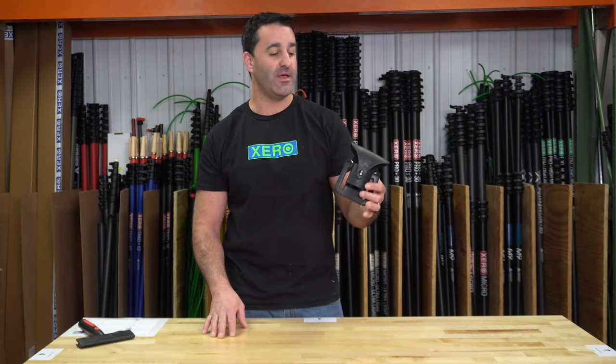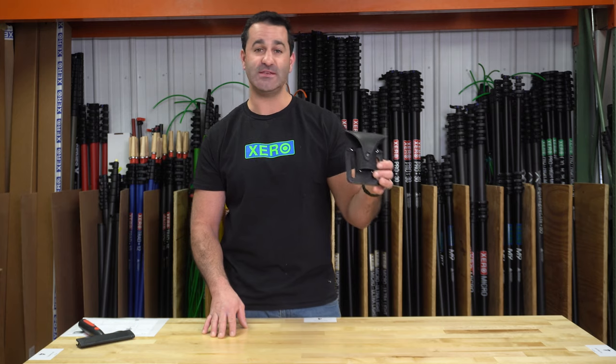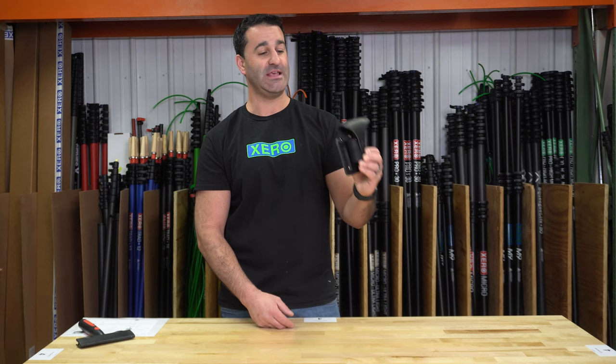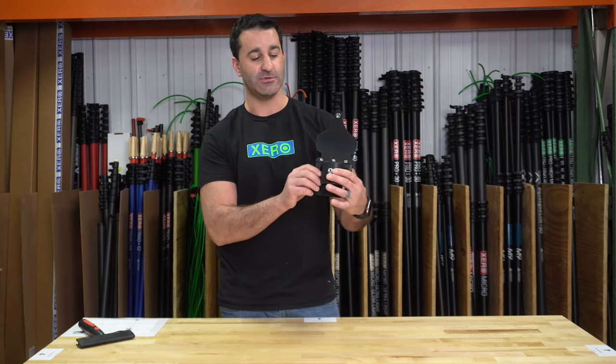Alex from thewindowcleaner.com here. This is the newest addition to the Window Cleaner leather line — the Window Cleaner leather Model 6. This is a scraper holster: a nice, easy-to-use, quality leather scraper holster. Let me show you how it works.